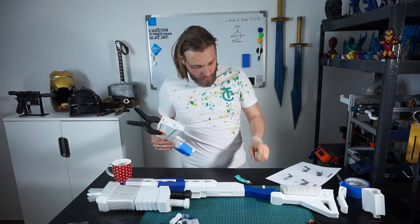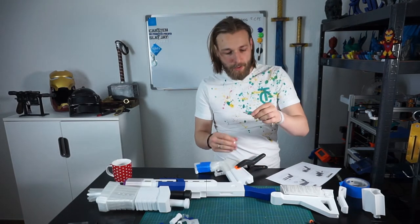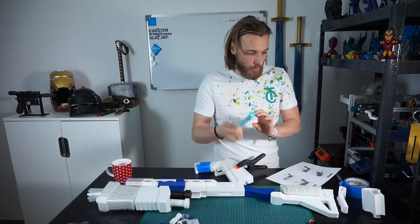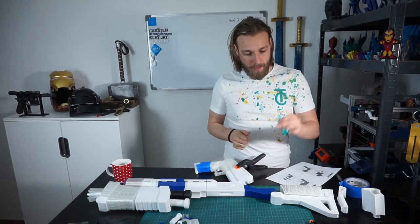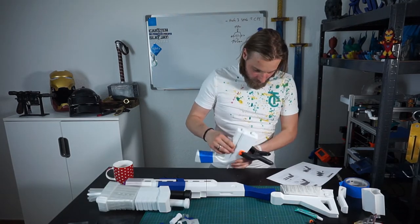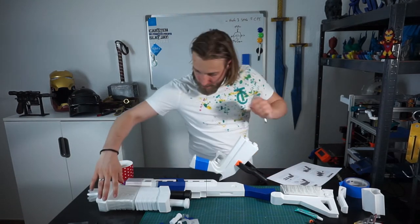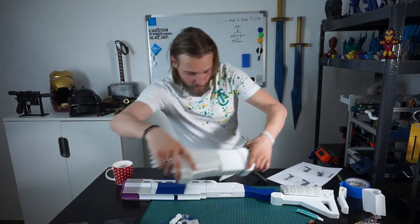Maybe I should switch to some super glue. This is polystyrene cement, which also works quite well for gluing them together, but it cures a lot slower. Alright. Next up is the handle.